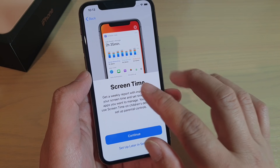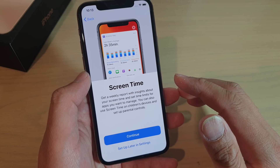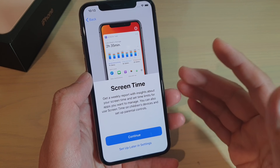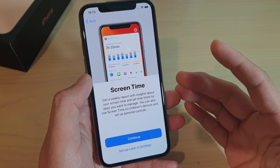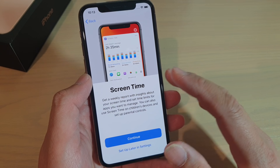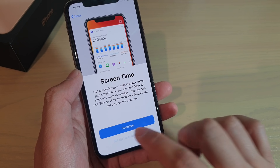And in here, screen time. Do you want to set up screen time? Screen time basically controls how much time you spend on your device. It will give you a warning if you're spending too much time on the screen. You can go through this in settings. So I'm going to tap on set up later in settings.